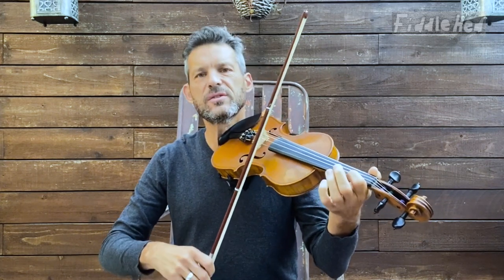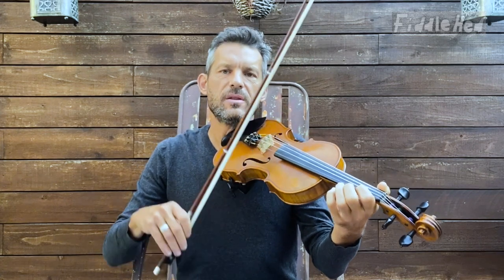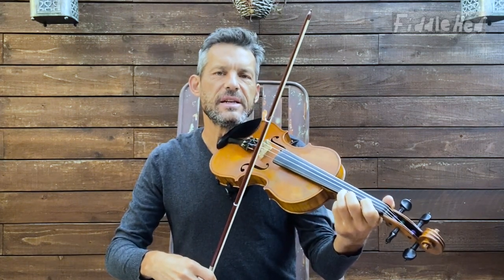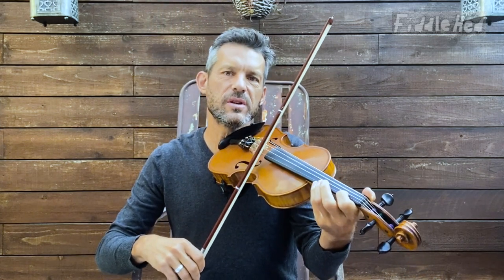For beginners, or whatever level you're at, this first little rhythm may be tricky. So a good way to practice it after you've learned the fingering and figured out the basic idea is to extract the rhythm from the melody and just play it on an open string.